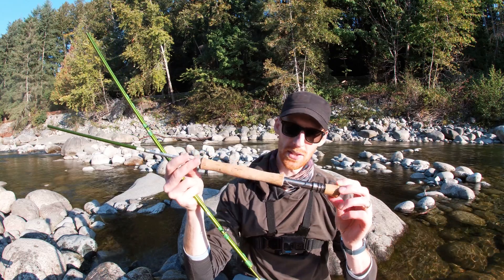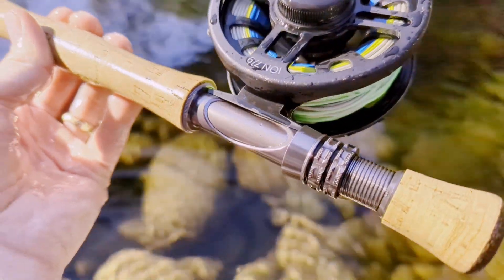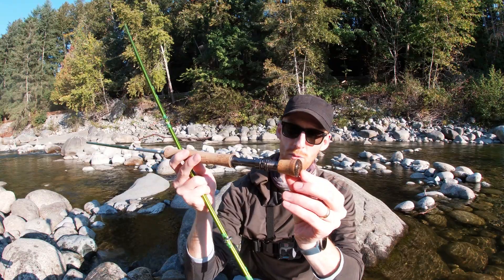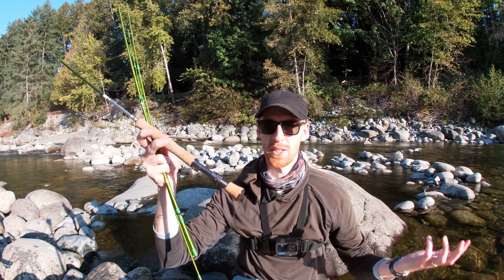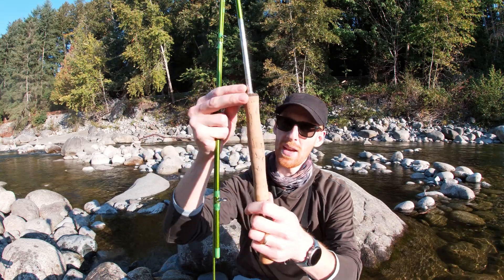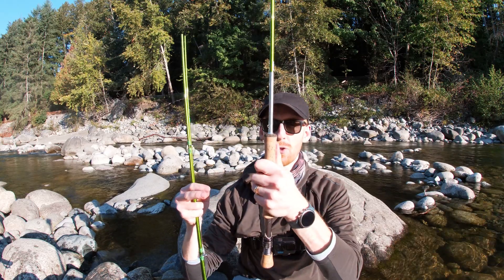First let's look at the reel area and reel seat. The reel seat has this anodized metal look to it. It fits all standard reels. It's got some really high quality cork. There's a piece at the bottom which can help you if you want to two-hand your eight weight, and then there's a really nice double well style cork handle. This is extremely comfortable and feels extremely balanced when you're fishing it.